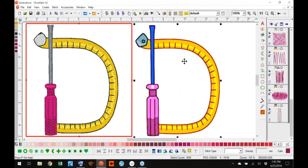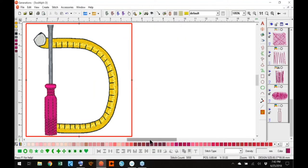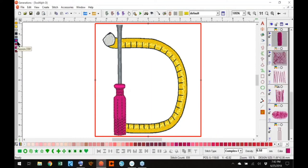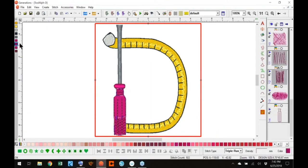Now we're going to do a final generate. Check your stitching order, make sure everything is right. Then you're going to do a final save and export to your machine in the format that you need for your machine.